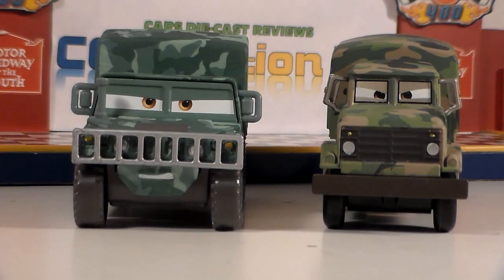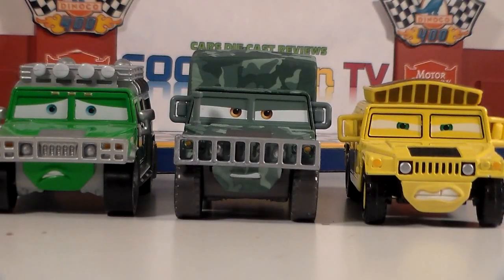Here he is with another large military vehicle, Andy Gearsdale. He is actually a factory custom though. And there he is with two extremely similar diecasts, TJ and Hummer Sven. This does make sense though because they are all modeled after Hummers.